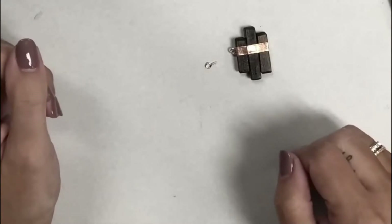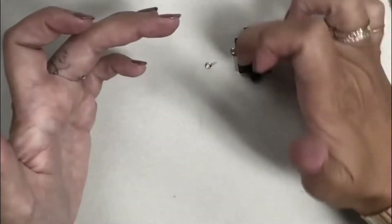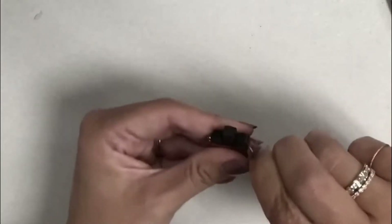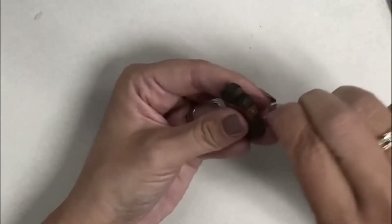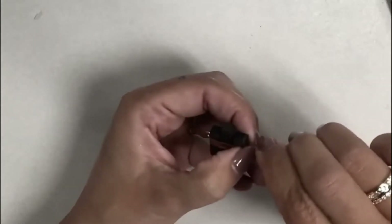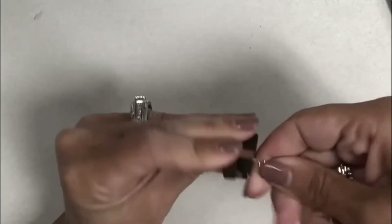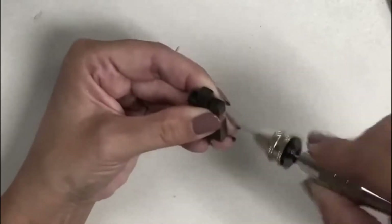I'm going to take my pliers and straighten that out so I have my little hook. If you want it to run vertically you can as well - it just depends how you want your chain to hook on. You can twist it to adjust after if you need to. I did one of these with painted wood in another tutorial - not this exact same concept, but I used a rectangular wood bead and painted it and added some washi tape. I really prefer the stained wood though - it just looks more natural.